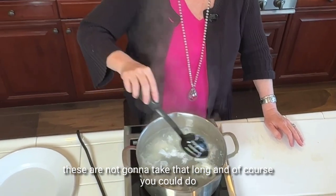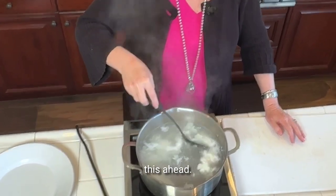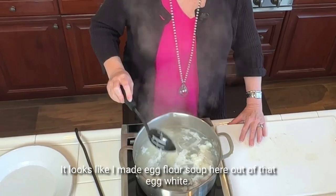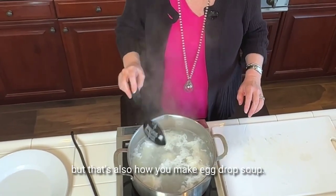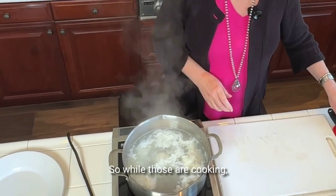These are not going to take that long. And of course you could do this ahead — you just don't want to cook them too much if you're going to reheat them. It looks like I made egg flour soup out of that egg white, but that's also how you make egg drop soup.